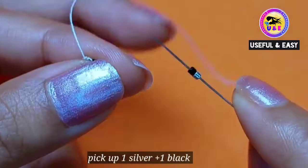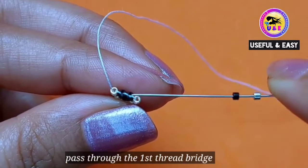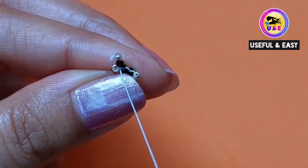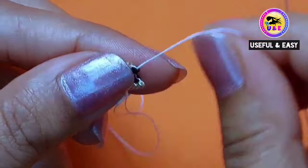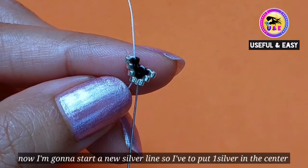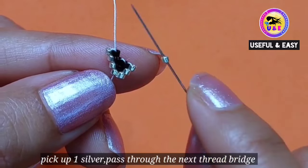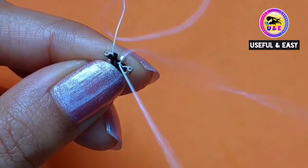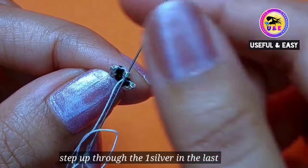So I'm gonna make and increase a new row. Pick up one silver and one black bead, and pass through the first thread bridge in between black and silver beads. Then step up through the black one. Now I'm gonna start a new silver line, so I have to put one silver in the center — pick up one silver and pass through the next thread bridge. Then step up through the last silver one.